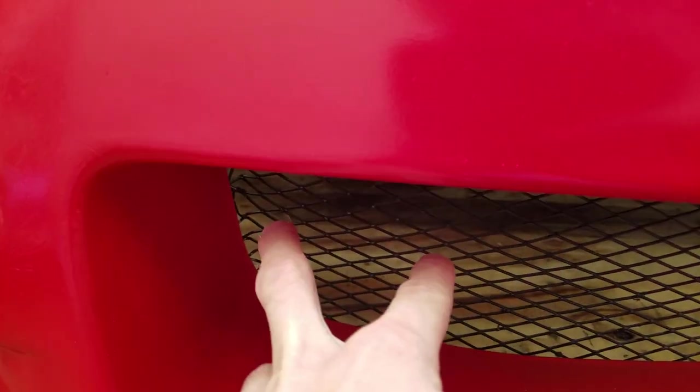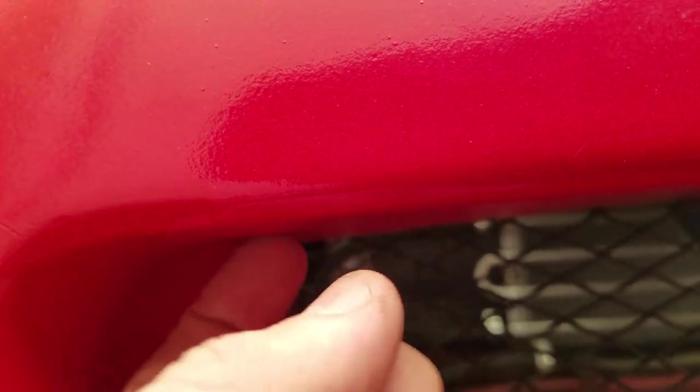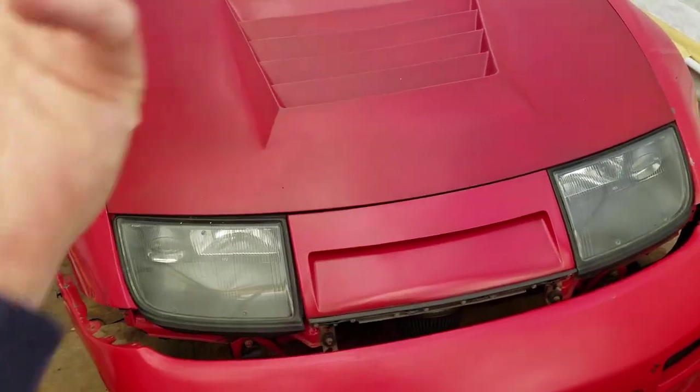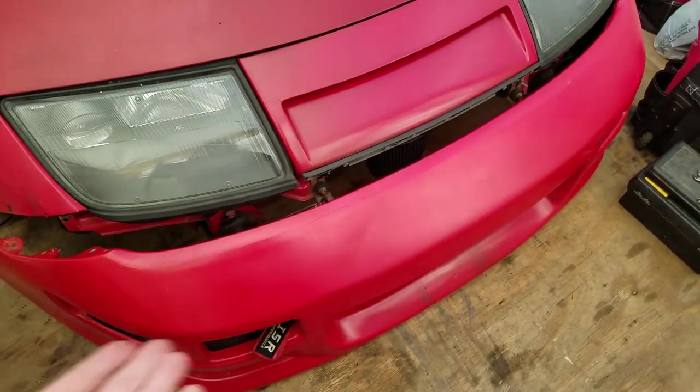The only thing I would say is — like I said, the stock bumper — this doesn't have a fitment problem, but with the stock bumper, that mouth part, you definitely have to cut like a little square so you'd be able to pull it through. That's just to make it look clean, but besides that it's super simple — five to ten minutes tops.